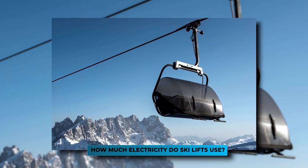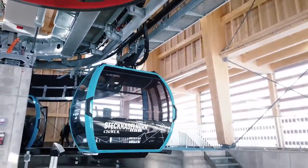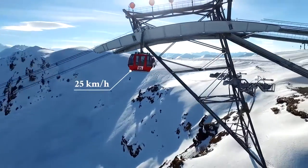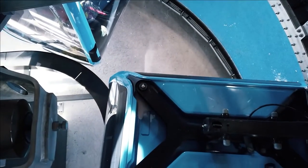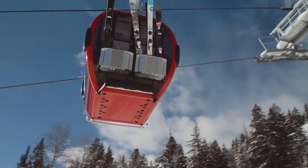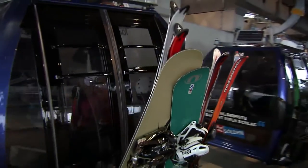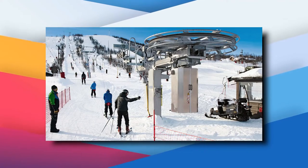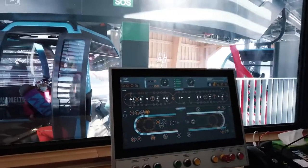Finally, how much electricity do ski lifts use? The amount depends on a number of factors including the lift's capacity, size, and the weight it hauls. A modern ski lift requires a daily operating cost of between $2,200 and $2,500, most of which goes toward electricity. A fully loaded double-decker chair lift or gondola lift consumes between 1,400 and 1,600 amps of power for just 10 seconds if it weighs 450 pounds. Overall, a ski lift consumes between 7.5 kilowatts at 10 horsepower to 750 kilowatts at 100 horsepower.